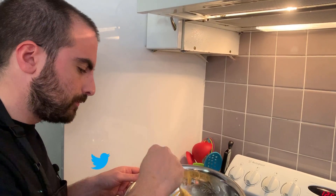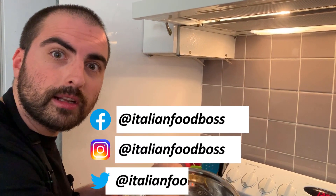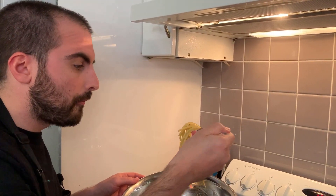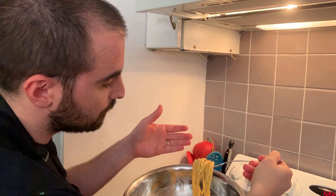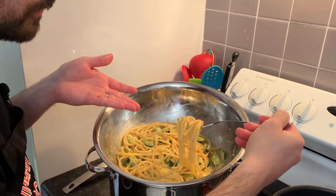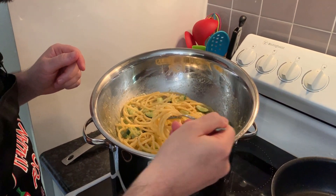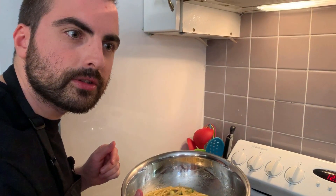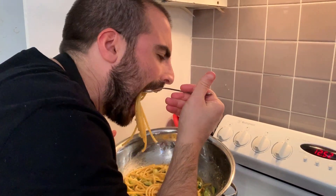Follow me on Instagram, subscribe to my YouTube channel and Instagram page, follow me on Facebook. Look at this — this is beautiful! If you want to know how I make the normal carbonara with guanciale, browse through my other videos. Enjoy — buon appetito! Bye bye!